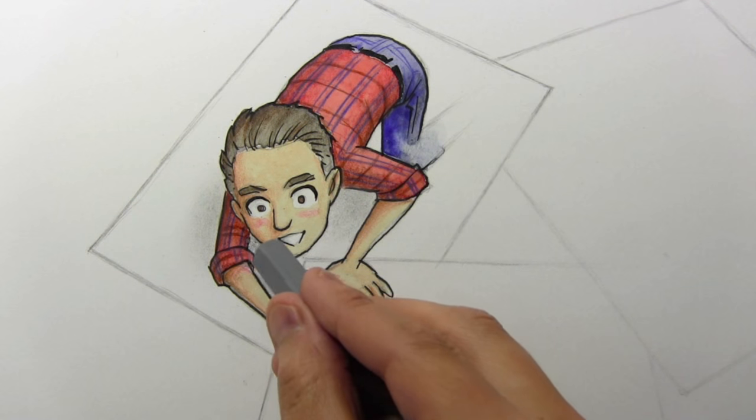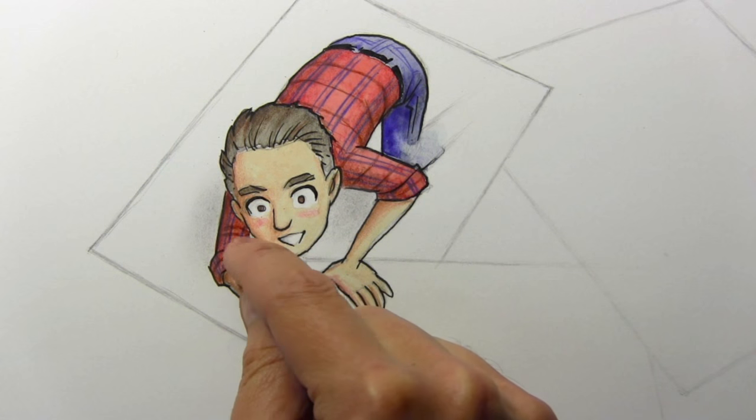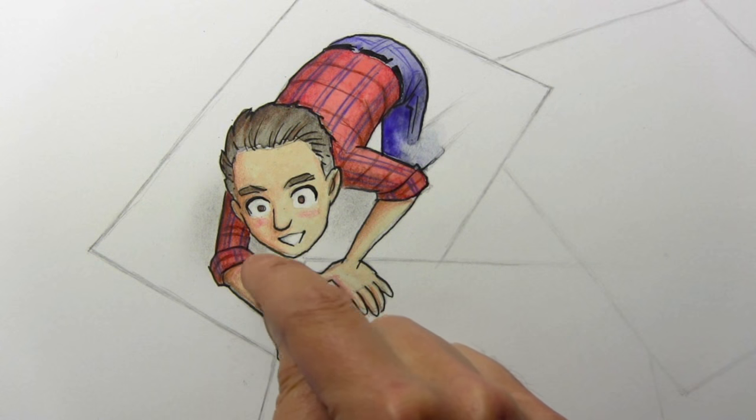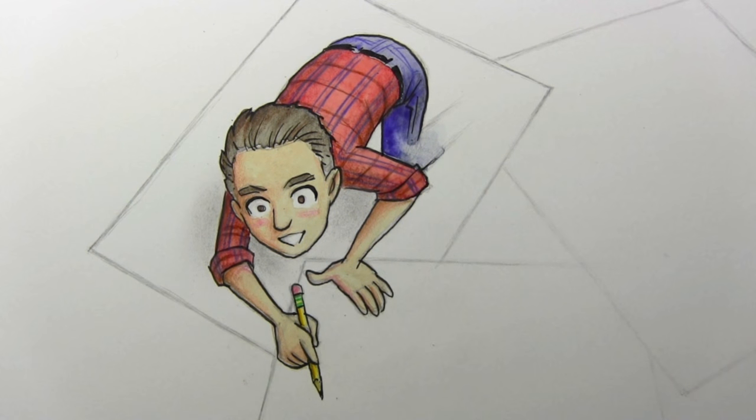What I'm going to do is finish this off in time-lapse, and you will also see me come in with some white gouache to do just a few little bits of highlight, and then I'll be back with a few final words.